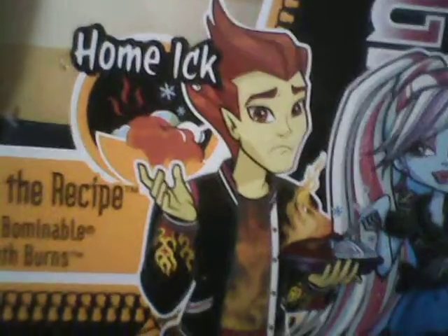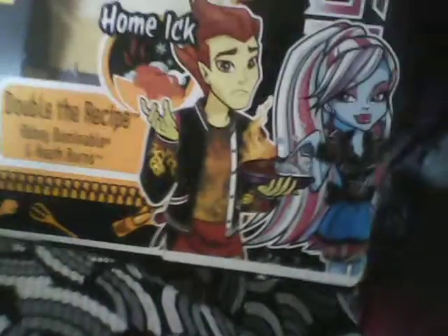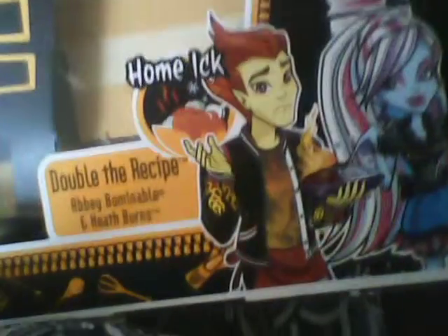Heath is the son of a fire element. This picture shows that Abby is more laid back — he looks like he does not want to work with Abby, and Abby's all cool with it. It says 'Home Ick' — it's Monster High, Monster High on the side.